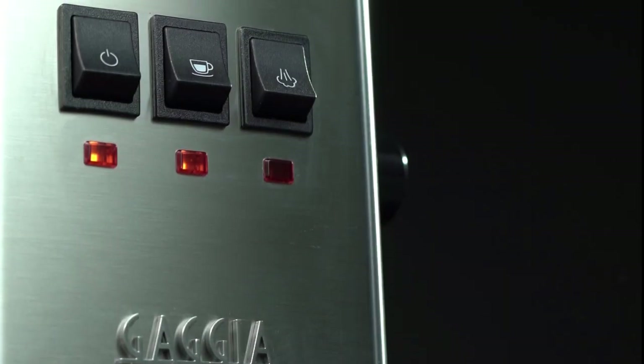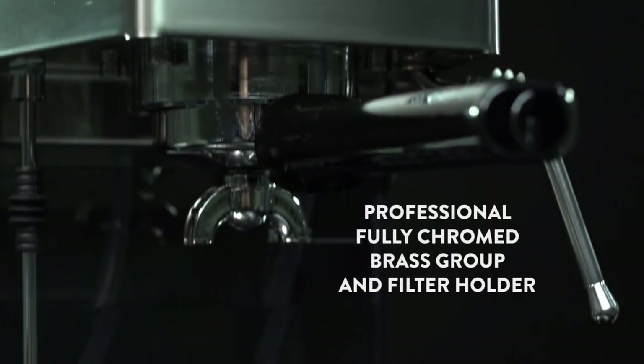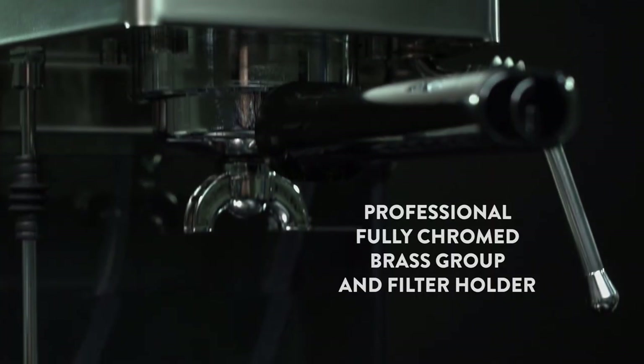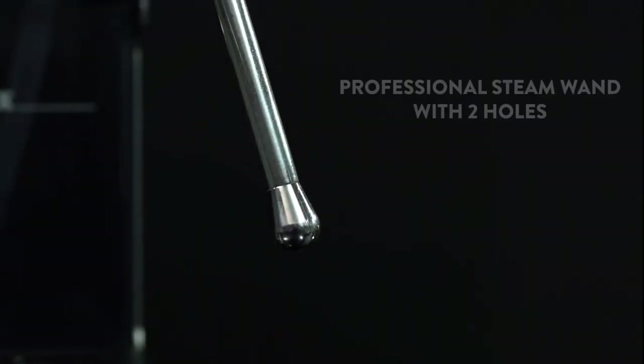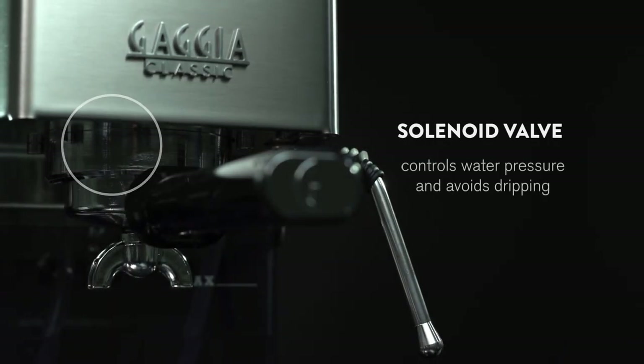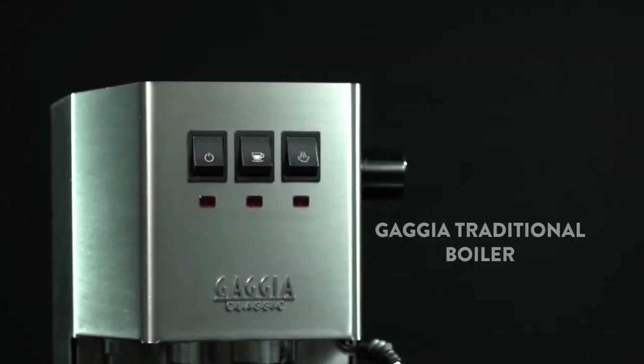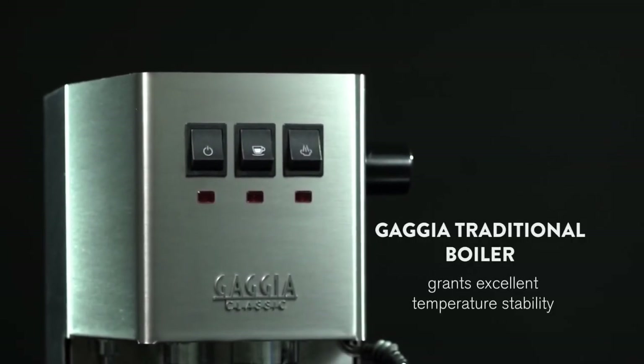The Gadger Classic Pro has a stainless steel boiler that can heat up in about five minutes, and a powerful 15-bar pump that can deliver consistent pressure for optimal extraction. The machine also has a dual heating system that allows you to switch between brewing and steaming without waiting. You can use the steam wand to froth milk for cappuccinos and lattes, or to dispense hot water for teas and americanos. The steam wand has a two-hole tip that can create microfoam with some practice and skill.